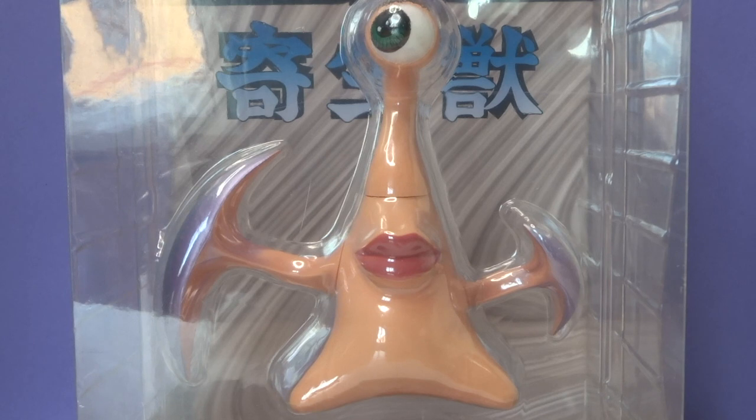I got this from Solaris Japan and I got it for really, really cheap. I imagine this figure review is probably going to be pretty quick because I don't think it does an awful lot — it just looks awesome. I got it for an absolute steal. I'll leave a link in the description below, so if you want to pick one of these up for yourself, then feel free.